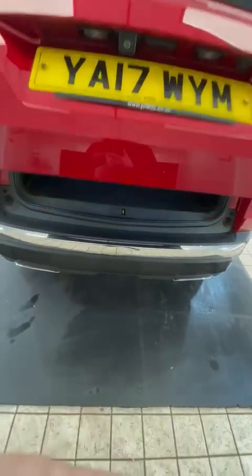It has an electric tailgate — lovely and clean in the boot, and a spare wheel that's never been used. Let me close the boot.